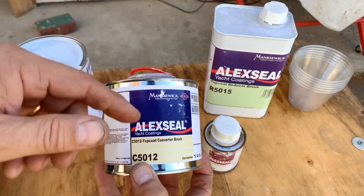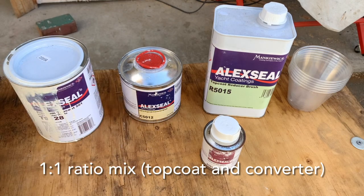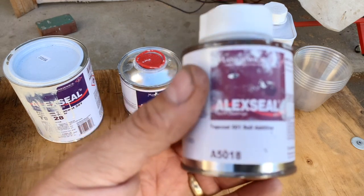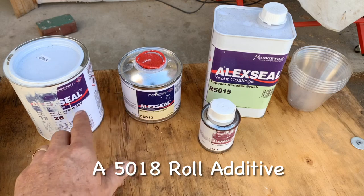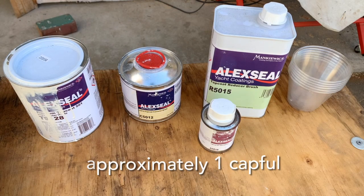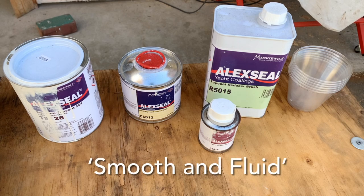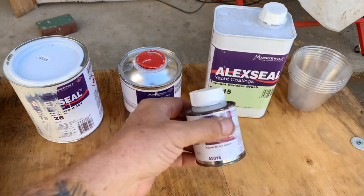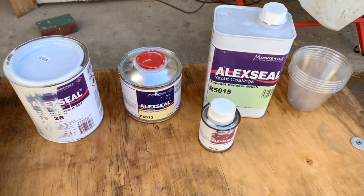We have the converter brush for the top coat. Because we're rolling and tipping, we need to use this particular converter — if we were spraying out of a big sprayer we'd need the converter for spraying, but we're not. Here's our reducer, and this is really cool — it just came out almost a year ago, spring of 2021. It's called the 5018-A, and it's a roll additive. When you mix some of that in with everything, it really helps with micro-bubbling and makes everything really smooth and fluid. The paint is supposed to self-level, and this takes it really to the next step — so well that you don't even need to brush out bubbles because there won't be any. I heard someone call this a game changer and I think it is.